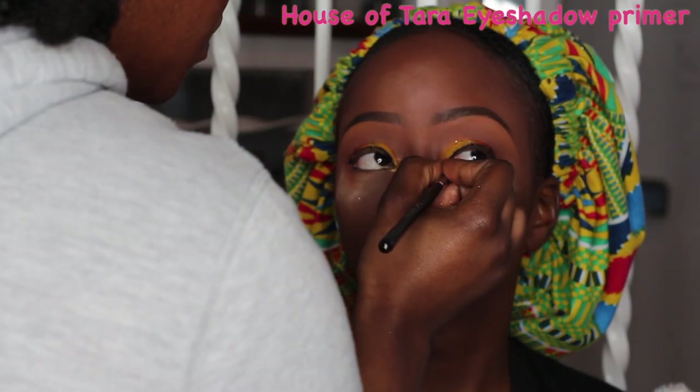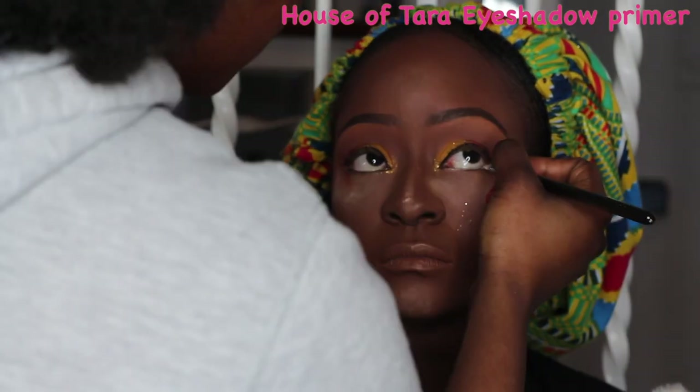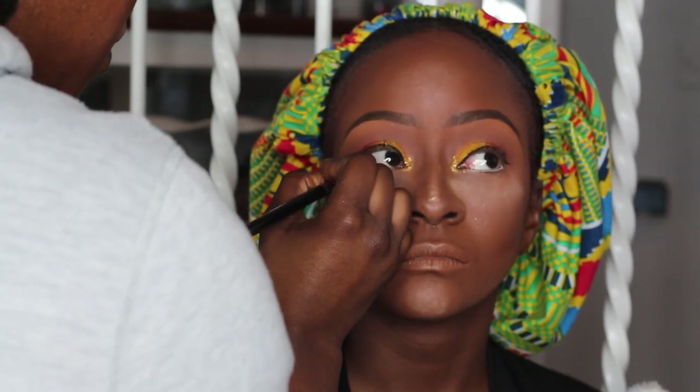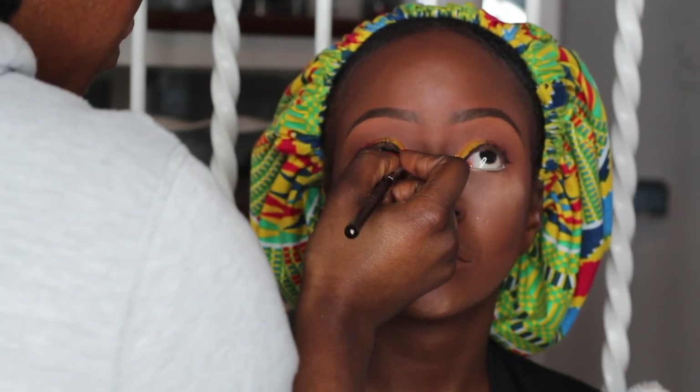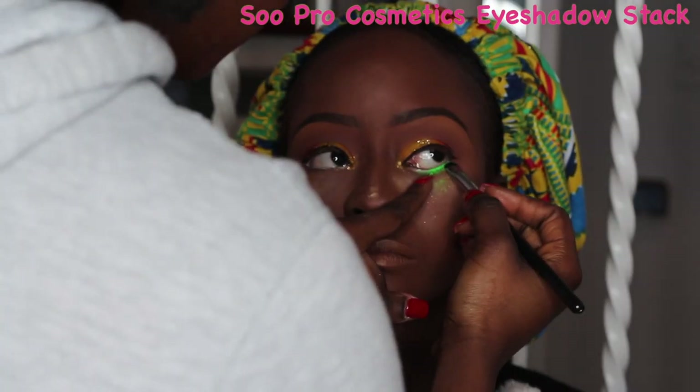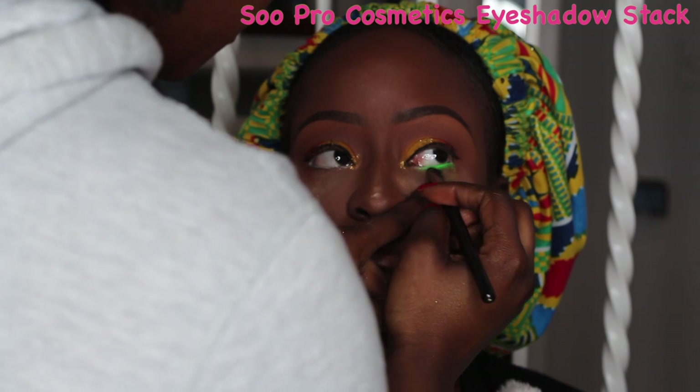I went in with the House of Tara primer again, applying it to her waterline. We wanted to incorporate some green from the Ankara fabric she's going to tie as a head wrap later on, right onto her eyeshadow. So I applied this to her waterline for a nice pop of color.